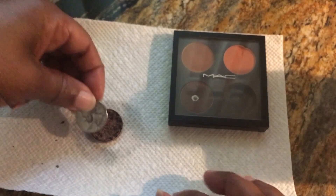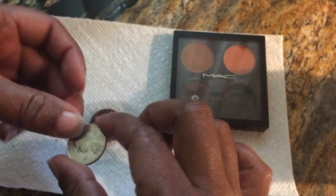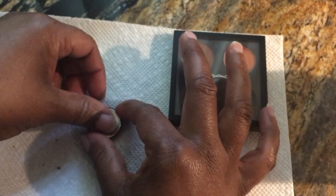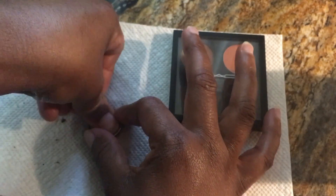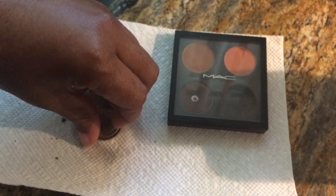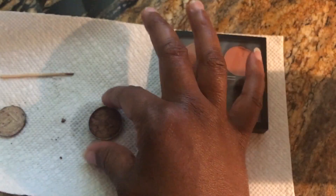Okay, then you want to put the quarter on — I cleaned this quarter with the alcohol as well. Just lay it on top and press it, then pull it off. There we go.